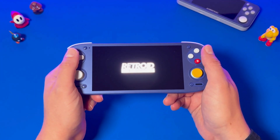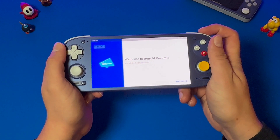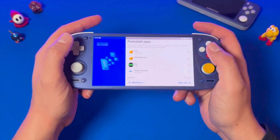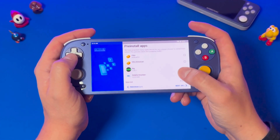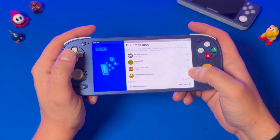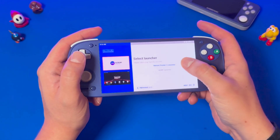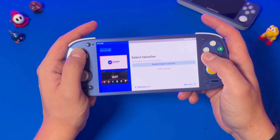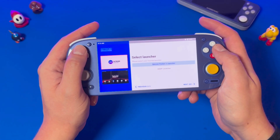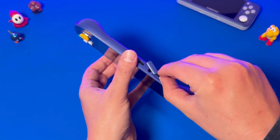When you start up your Retroid Pocket 5 for the first time you'll go through the initial setup process, much like any Android phone. It's really straightforward. One thing to note: when you get to the pre-installed app section, just skip all of them — it's better to get the most up-to-date ones right from the source. At the end it'll ask if you want to install the Retroid Launcher. It's a good front-end, but we're going to install a better one, so you can go with the standard Android install.